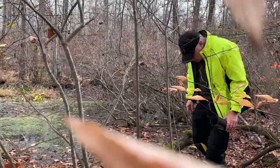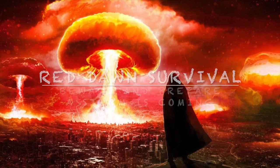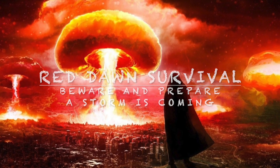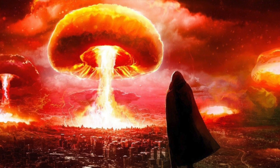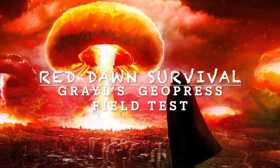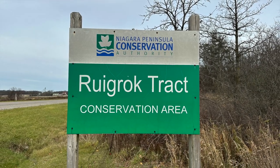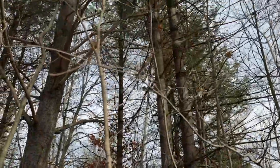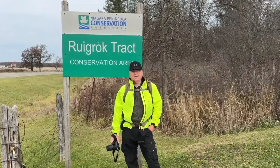I cannot find another body of water. Things I do. Hi folks, welcome to Red Dog Survival. I'm David and we're going to do our field test of the Geopress.